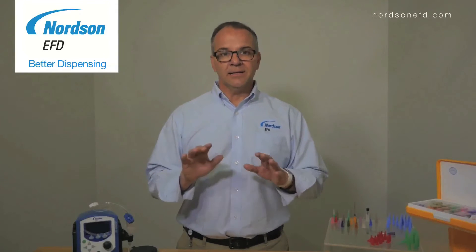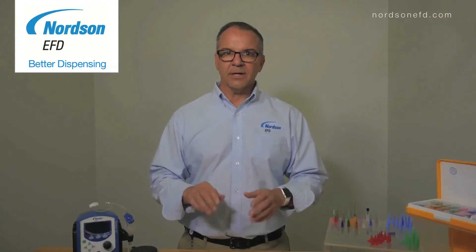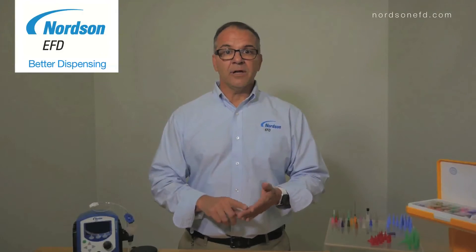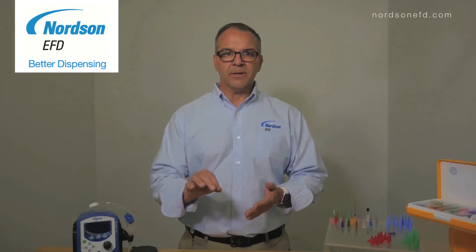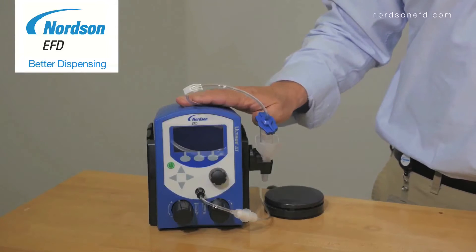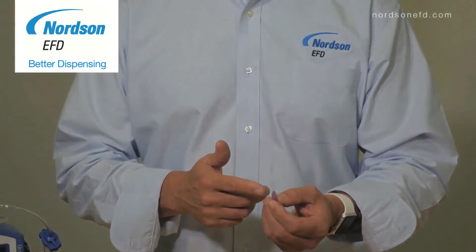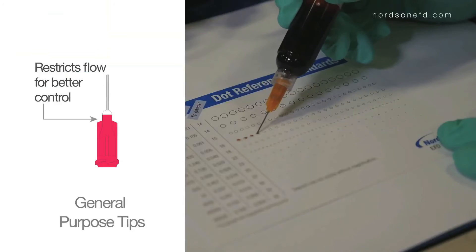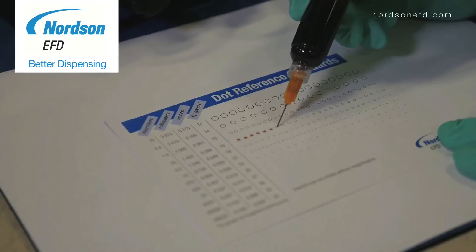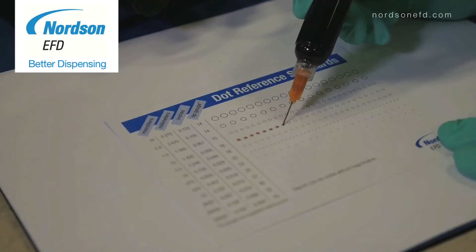The two biggest problems in dispensing low-viscosity fluids are dripping and wicking. Both can be resolved by using the appropriate dispensing tip and the best process and dispensing equipment for the application. Typically, a small-diameter general-purpose tip is used when dispensing low-viscosity fluids to help restrict the flow, which will provide you better control over your dispensing application.